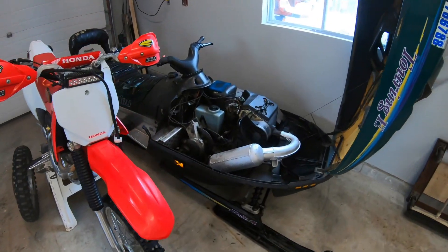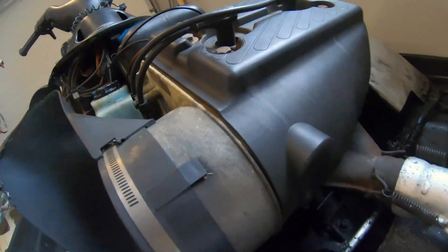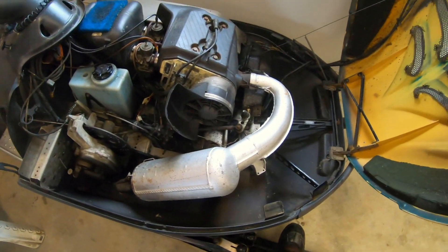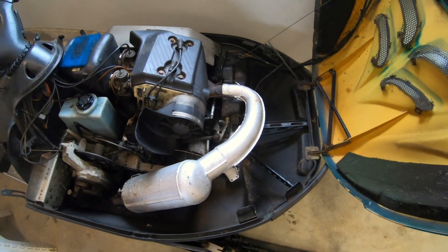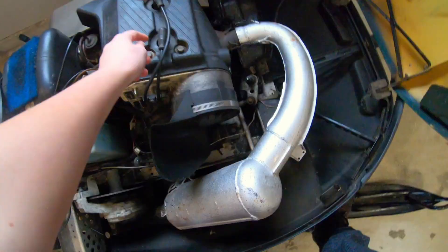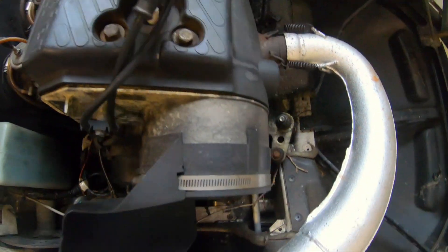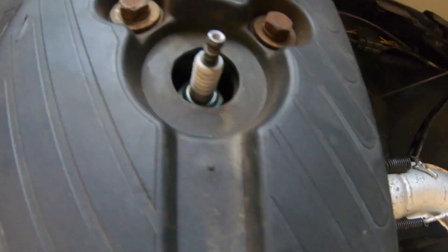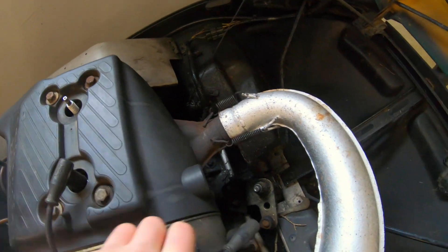Now onto the snow machine. We've had this problem with the exhaust lately — down here there's supposed to be a bolt on the exhaust. They've been loosening up, making this deep rumble sound from the snow machine. But recently we put new spark plugs in — some pretty new ones in there. So that was one thing we did.